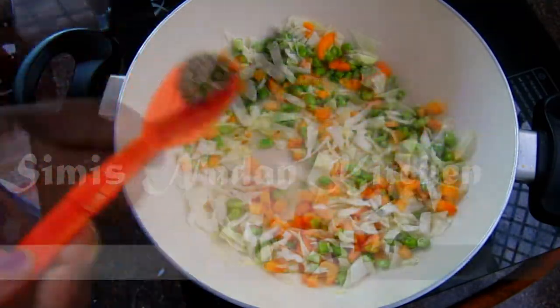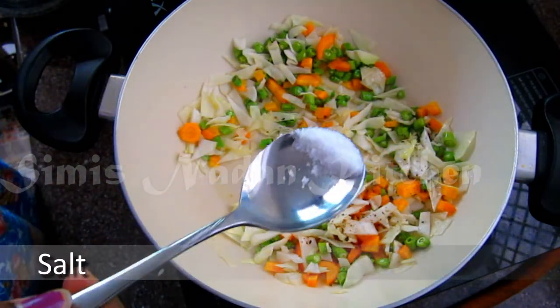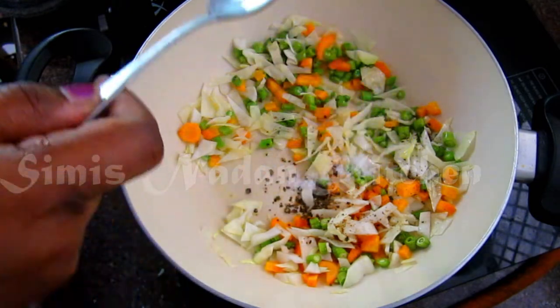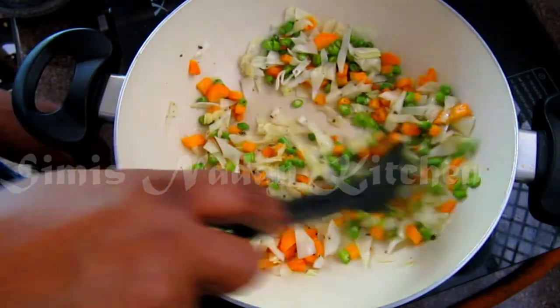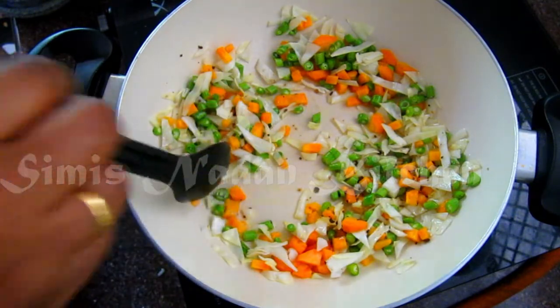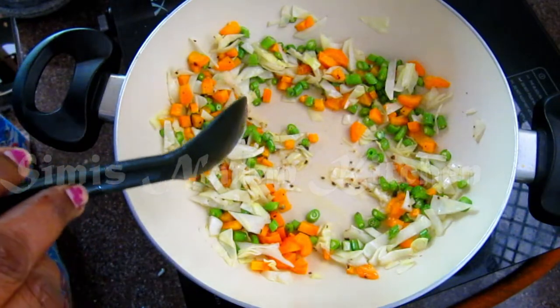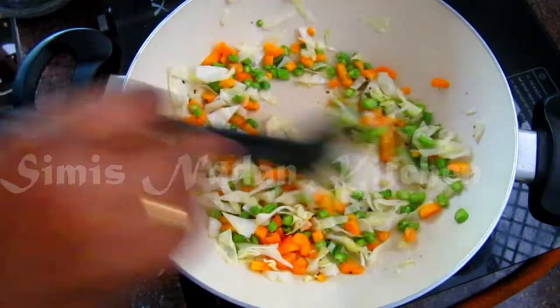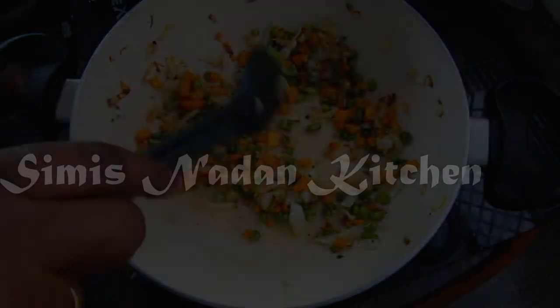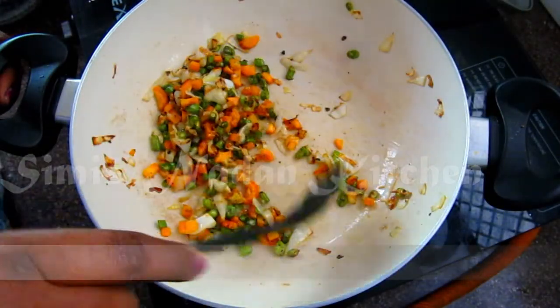We will cook the vegetables a little bit. We made the vegetables sogi. I have to make a little garnish from our vegetables.